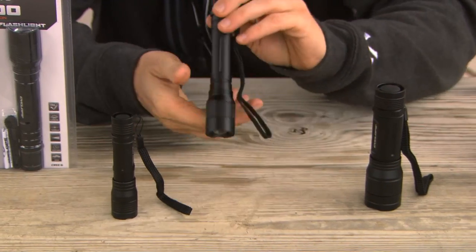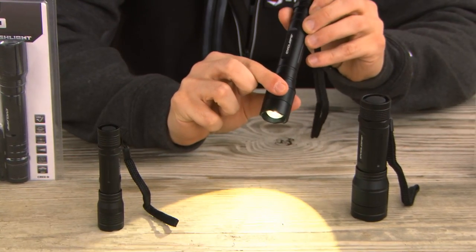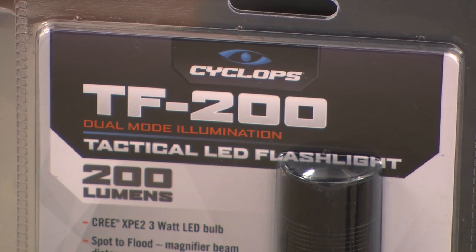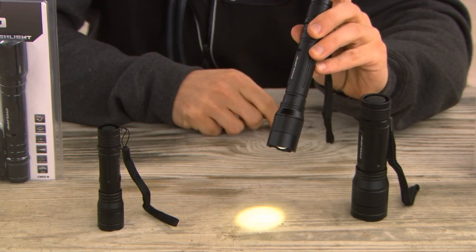The 200 lumen operates off of two AA batteries, again fully adjustable beam, with a max beam distance of approximately 140 meters. It also features a high and a low beam.